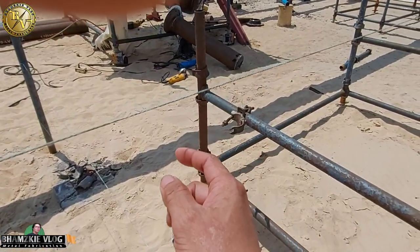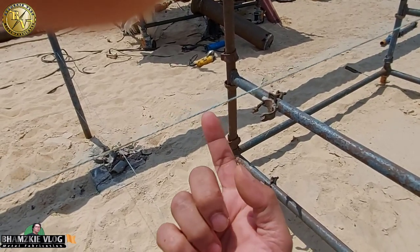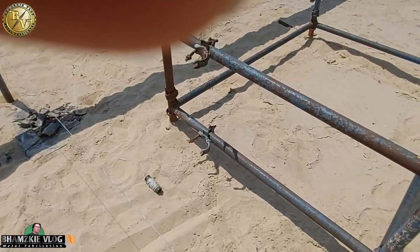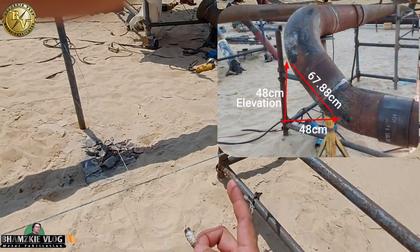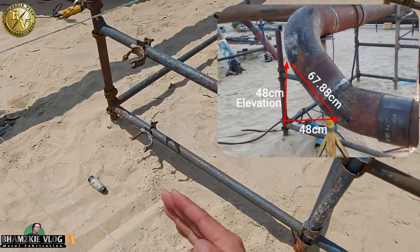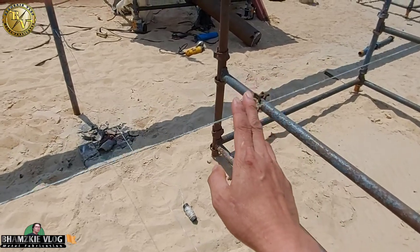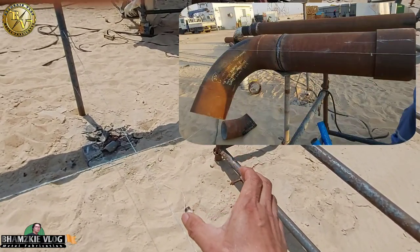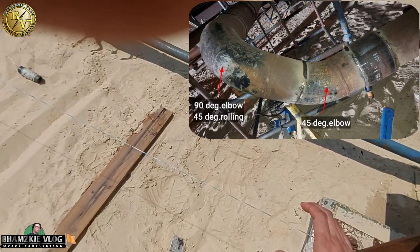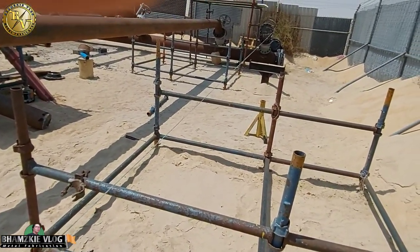Pagdating dito, gagamit kayo ng plumb bob mga kamital — yung hulog. Hulugan nyo yun kung saan nakatapat yung kanyang string line. Markingan nyo at magsukat naman kayo din ng kanyang 48, kung ilan yung kanyang sukat dito sa elevation — ganon din yung sukat nyo dito papunta rito. Kasi gagamit tayo ng 45 degree — offset lang yan mga kamital. Yung kanyang elbow dito na 90 degree, naka-roll naman siya ng 45. Tapos sasaluin siya dito nang naka 45 din na elbow.